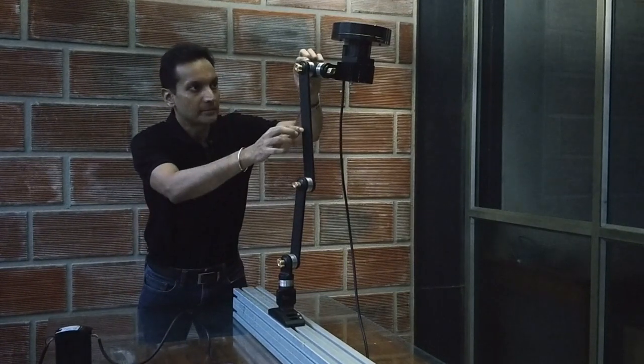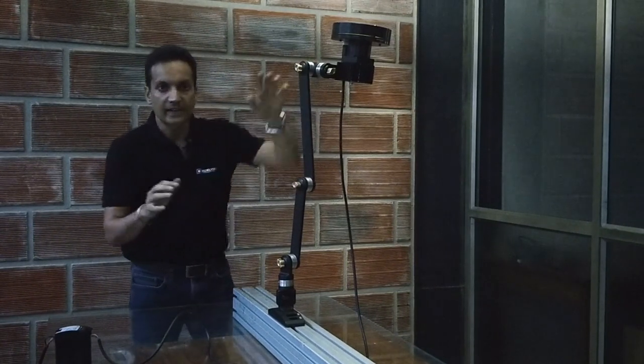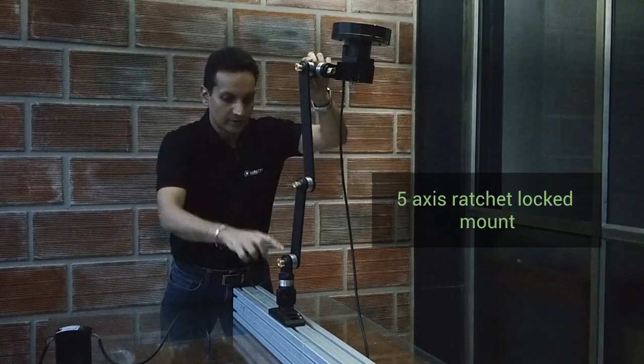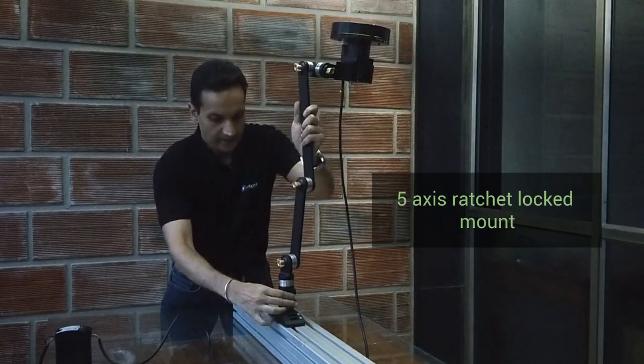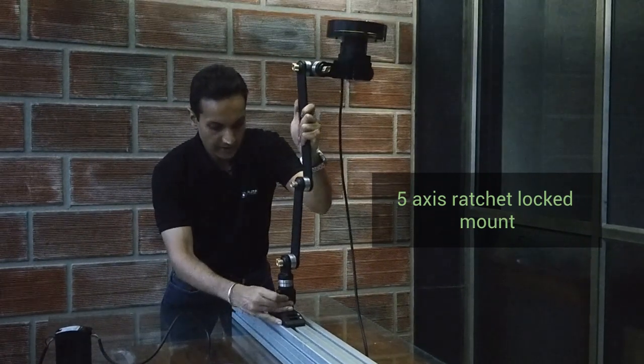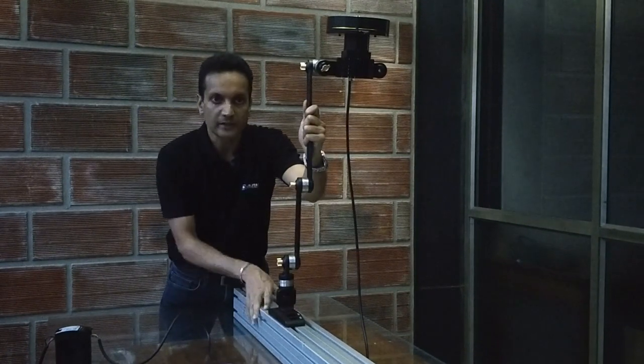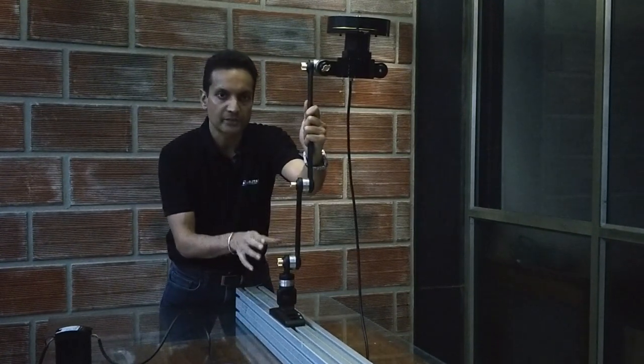This whole arm comes with a five-axis flexible mounting arrangement. You have an axis here, two, three, four, and then five. This basically allows you to easily move the camera into any position once it's mounted on a profile, holding everything in a very rigid position.